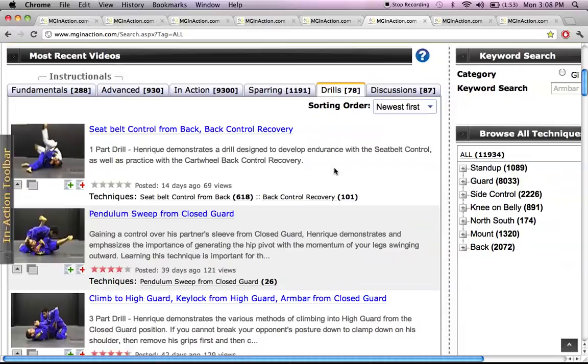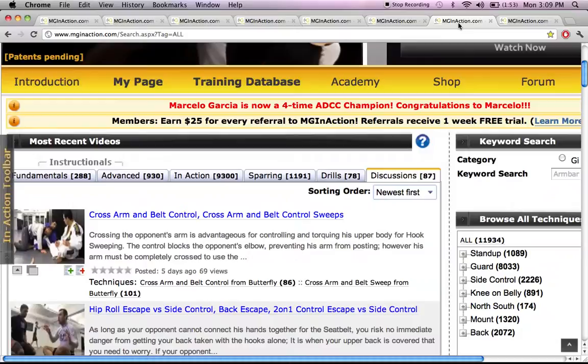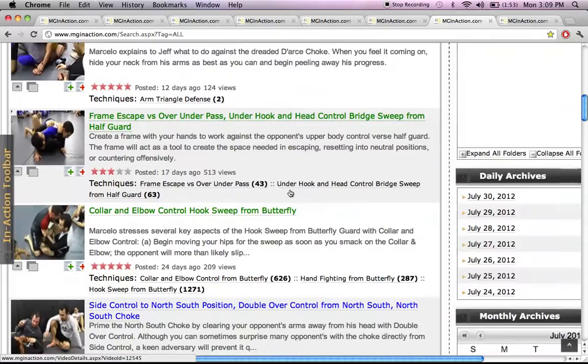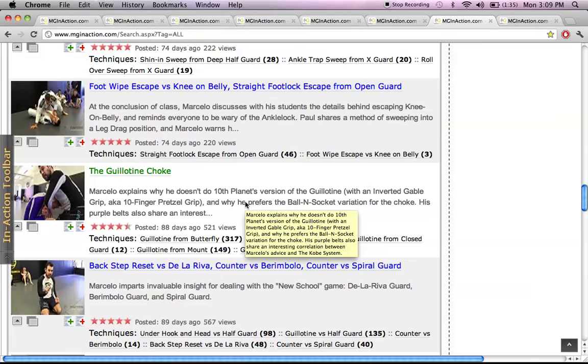The next tab is Drills — pretty self-explanatory. These are drills that they do at the school; for instance, Pendulum Sweep from Closed Guard is a drill demonstrated here. Then the Discussions tab is pretty cool — this is Marcel Garcia breaking down his philosophy and wisdom. For example, he breaks down his philosophy on why he uses a specific grip for the guillotine choke as opposed to Tenth Planet's grip or the Inverted Gable grip.